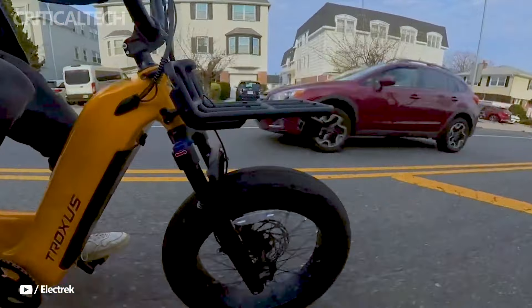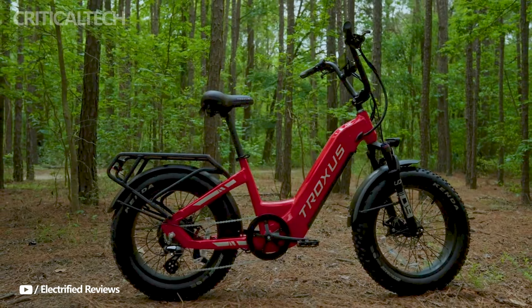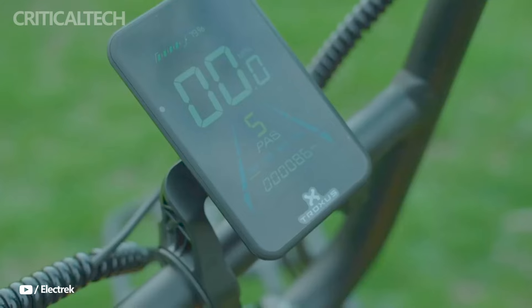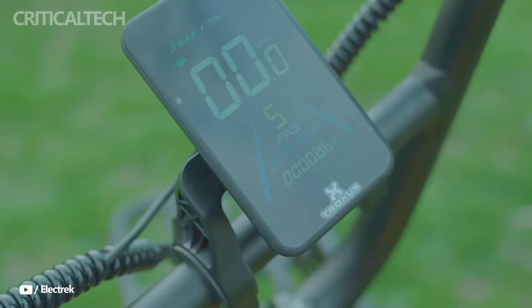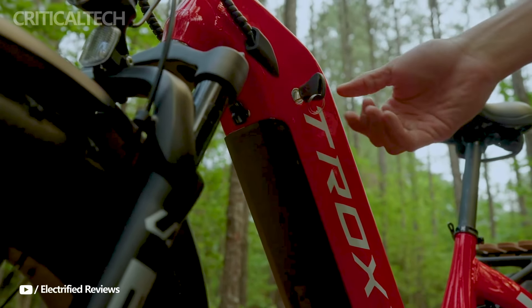In terms of range, the Lynx doesn't disappoint either, thanks to its 960-watt-hour, 48-volt, 20 amp-hour battery with Samsung cells. On a single charge, riders can expect a range of 60 to 90 miles, depending on factors like terrain, pedal assist level, and speed. This makes it suitable for longer rides or daily commuting without worrying about running out of battery.